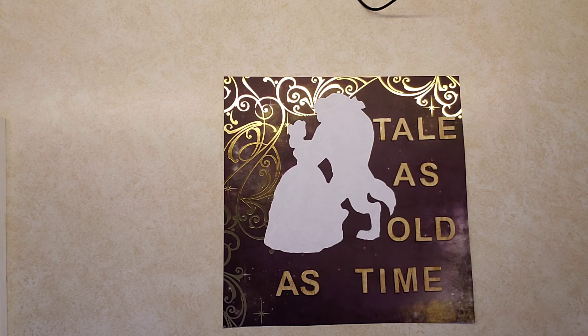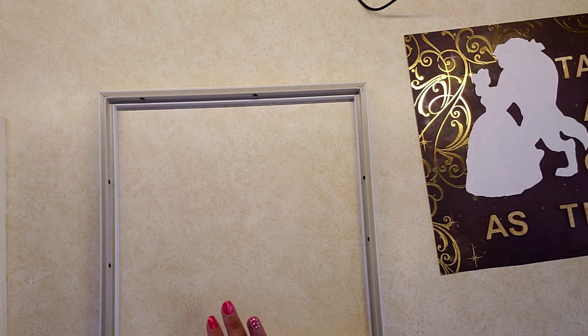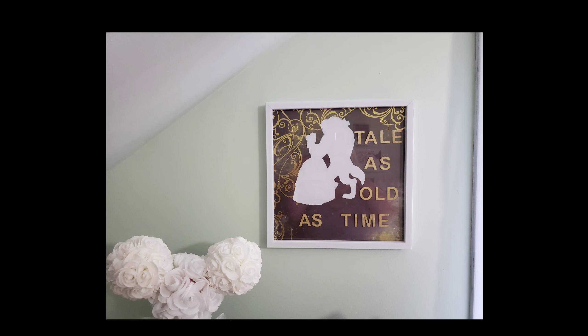Now that everything is glued, the only thing left to do is put everything back in its frame. That's the final product! I hope you guys enjoyed this video — see you soon!